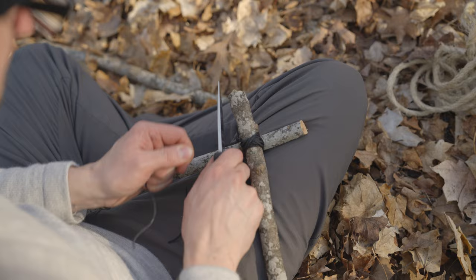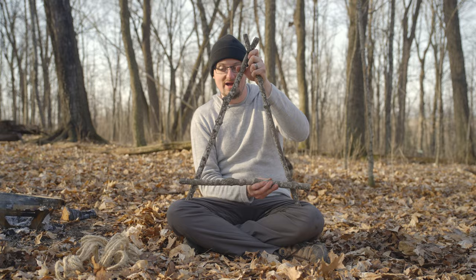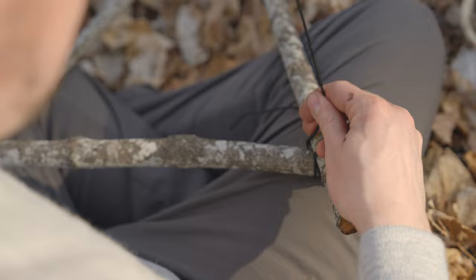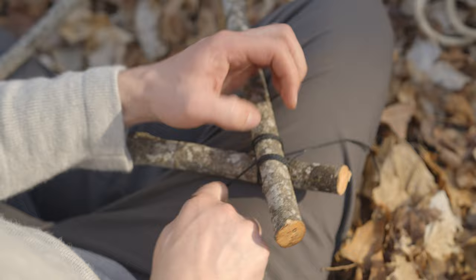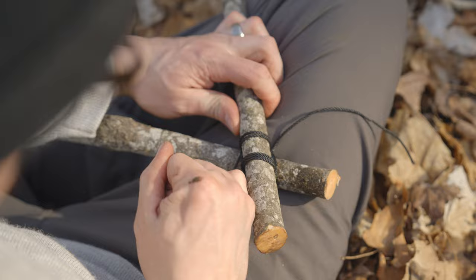Once you get those two lashes together, the next step is to take your crossbar and lash it right here. You want to leave a little bit hanging out on each side — you'll see why. This is more of a square lash, so you're going to go up and over and create what looks like a little square. I'm going to go around twice, then wrap it around to secure it — this is called frapping — and then finish it off with a square knot.